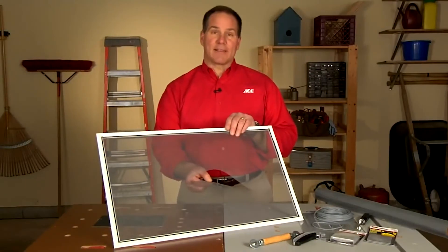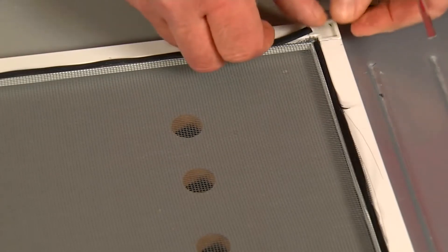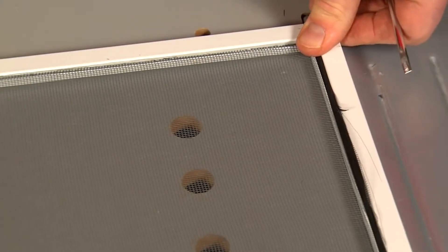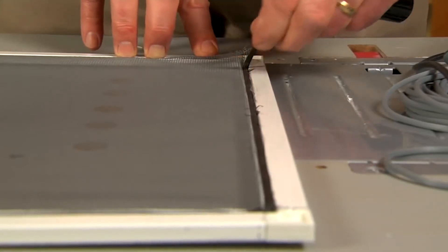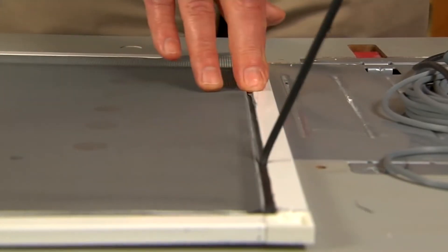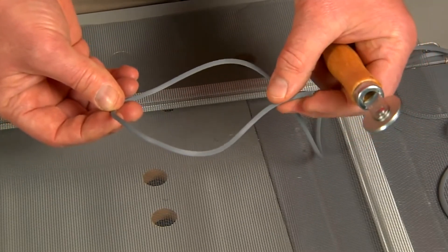If you have a larger tear like this, you'll need to rescreen the entire frame. To remove the screen, use a screwdriver to get underneath the screen's spline and pull it from the channel inside the frame. You may be able to reuse the old spline, but many times it becomes brittle. Make sure you bring the old spline with you to the hardware store so you get the right size.